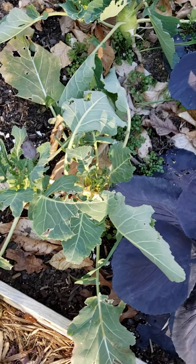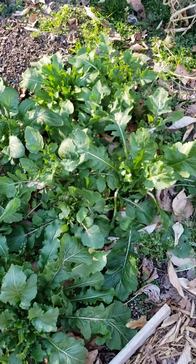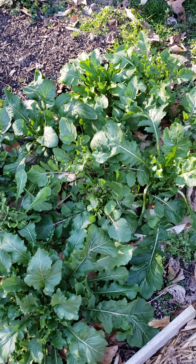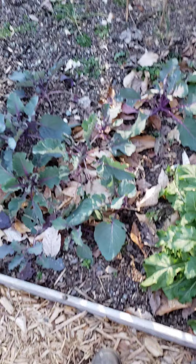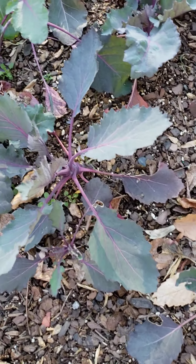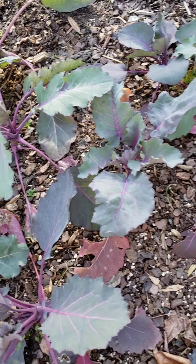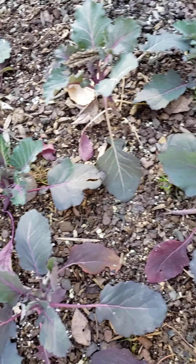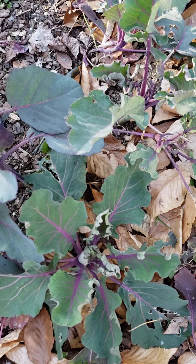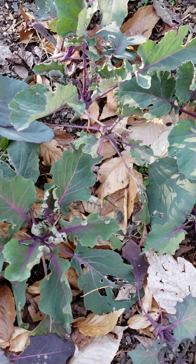Right here is the kohlrabi — I'm going to take that up. Right here, look at my arugula, it's steadily gone. And right here, I don't know what this is — it's still thriving, but it has to go because I have to get my bed ready. I don't know if this is supposed to be the purple kohlrabi or what, but they have to go so I can get this bed ready for the spring.